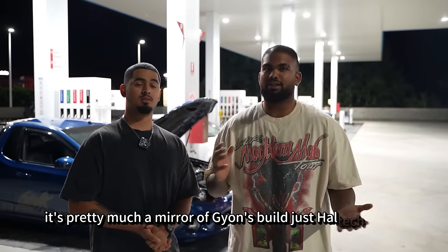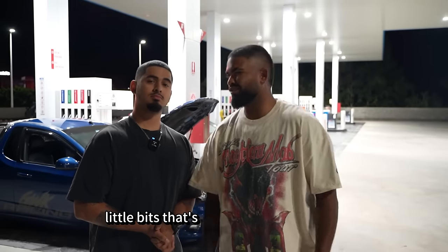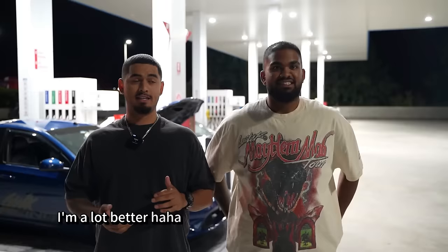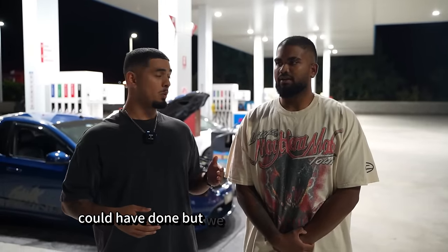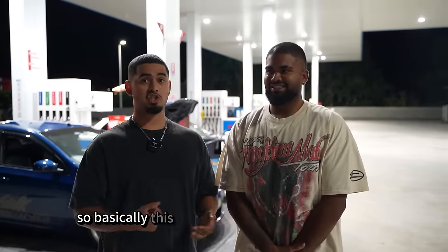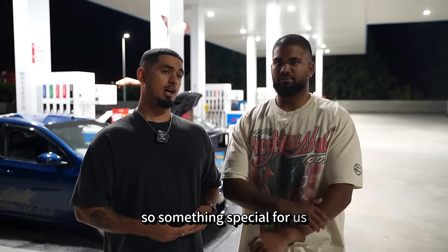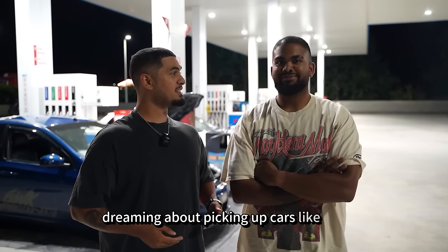It's pretty much a mirror of Guion's build, just Haltech, cams, but we have room to go bigger because we've overbuilt little bits over his car. Obviously it's not to compete — I've learned from his mistakes. His car is the upgrade from my car. We've done extra things on his car that we should have and could have done. I've still got a lot of cosmetics to do, a lot of work to do still. This is not even halfway done.